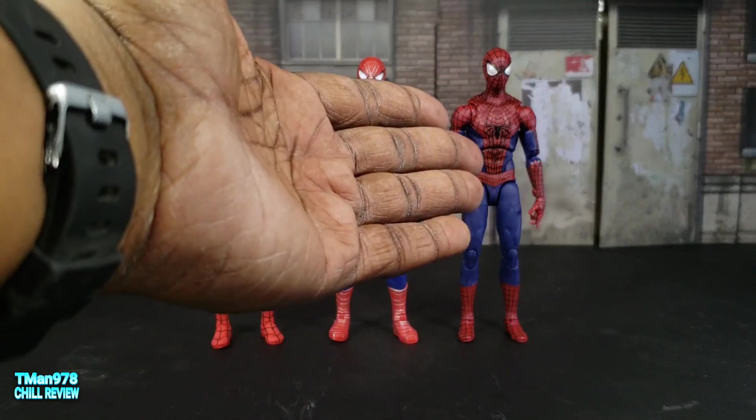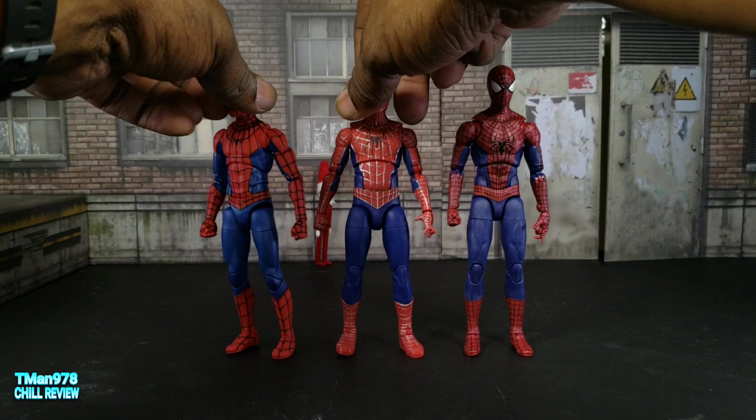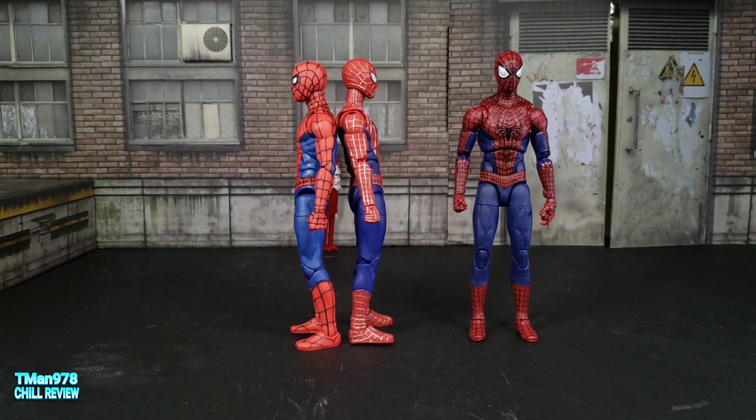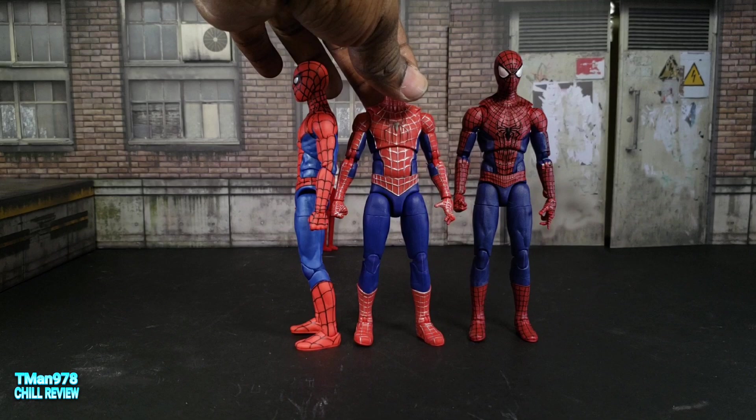Shortest, middle-sized, tallest. I'm guessing that might be accurate — let's make sure. Yeah, Friendly Neighborhood is slightly taller. But I think it's cool that we could get three of these guys.